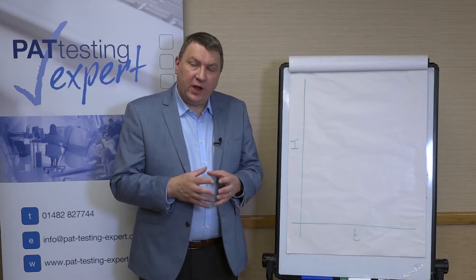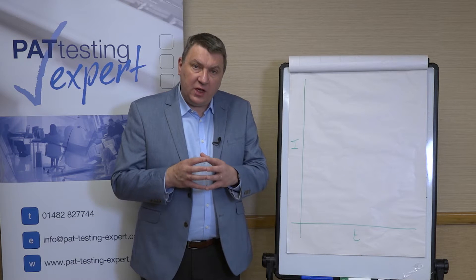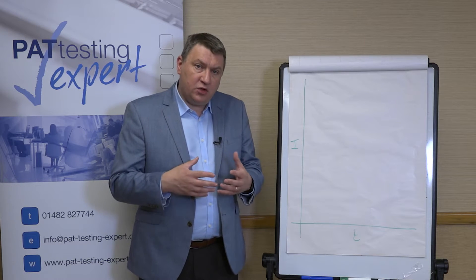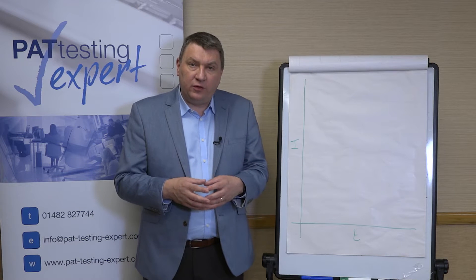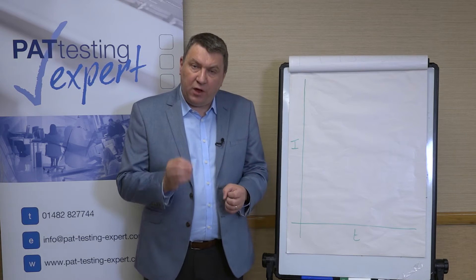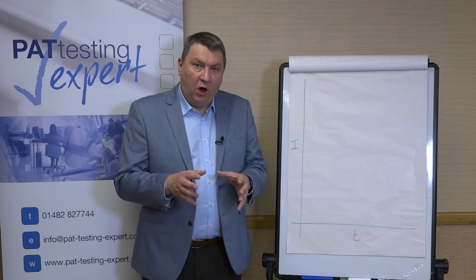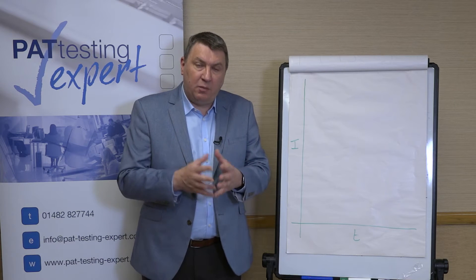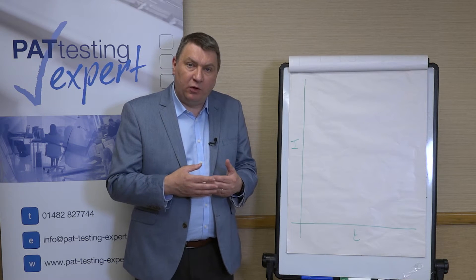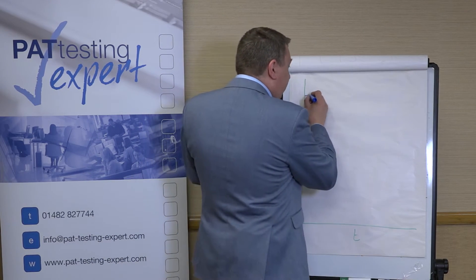Going back historically to the late 1980s when I first got into PAT testing, PAT testing machines were quite brutal — they only did the earth test using a fixed current of 26 amps. The thinking behind that was that pretty much all the things we tested at that time were big industrial appliances, catering appliances in kitchens, machine tools in factories and workshops, and pretty much everything had a 13 amp fuse in the plug. It was decided that if the earth connection would withstand a current of 26 amps — twice the maximum fuse rating — for five seconds, it would be strong enough to carry the massive current necessary to blow the fuse.